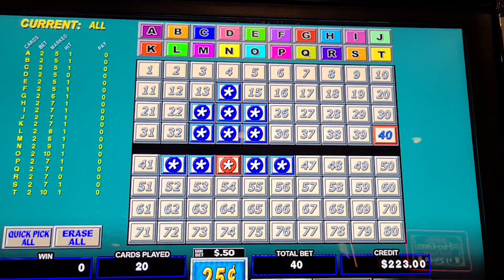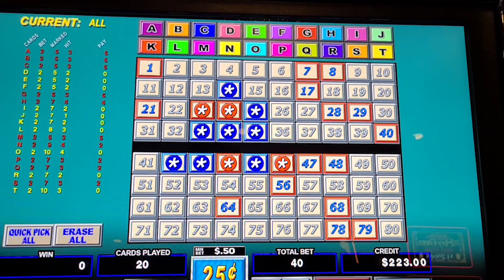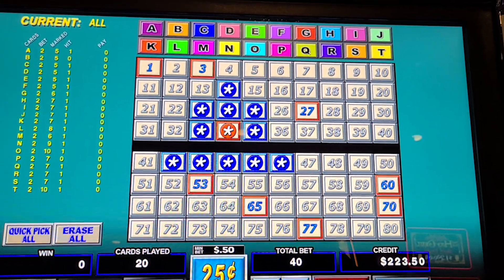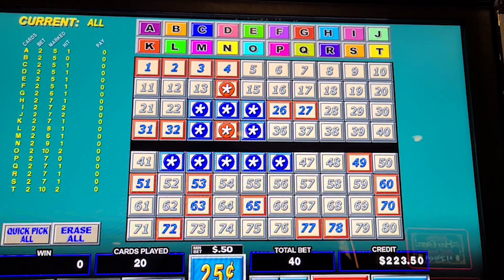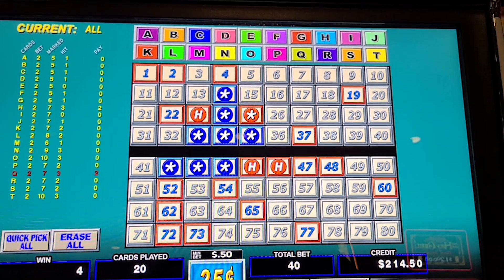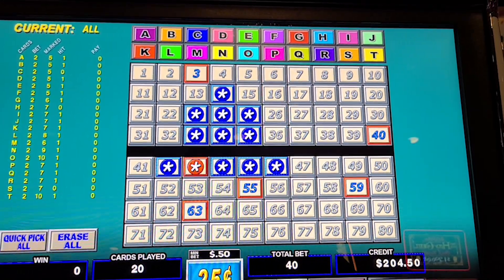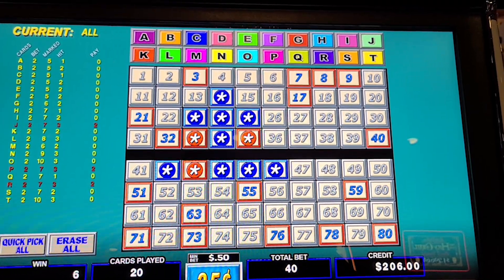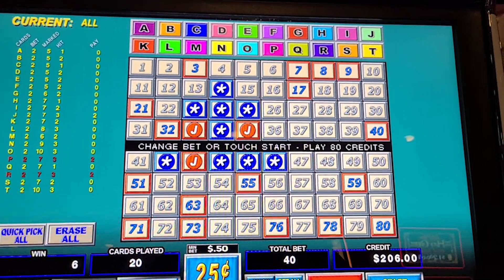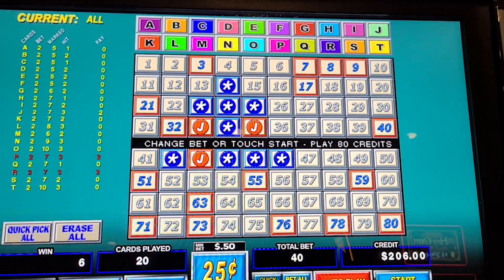Spin 37 — Keno, come on! Great start — spin 38... nothing... nothing — spin 39... spin 40. We're in for $400 and we've returned $106. We need 10 fantastic spins here — let's go, just need a catch, 10 more to go!